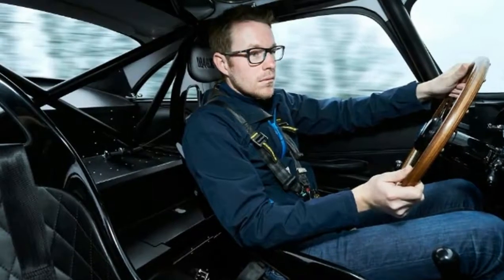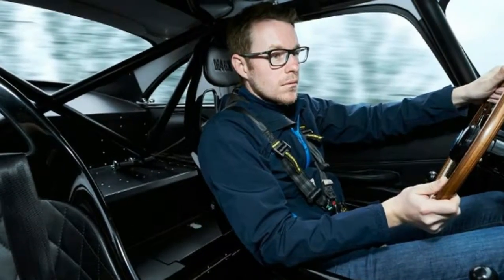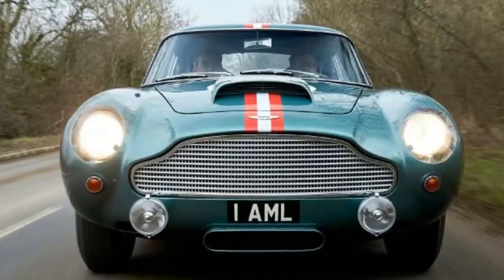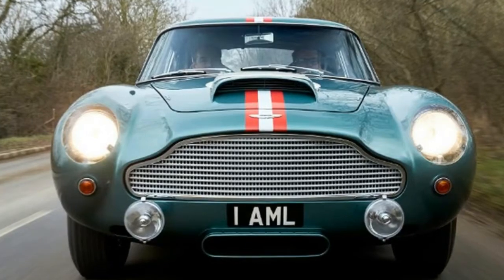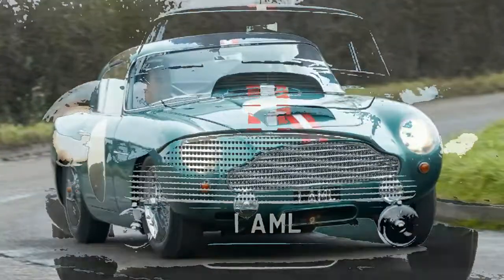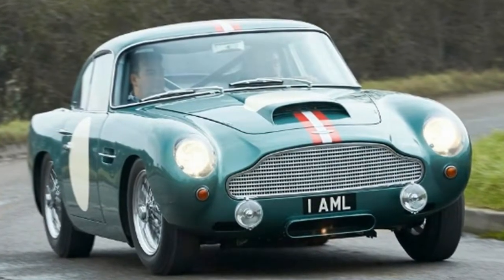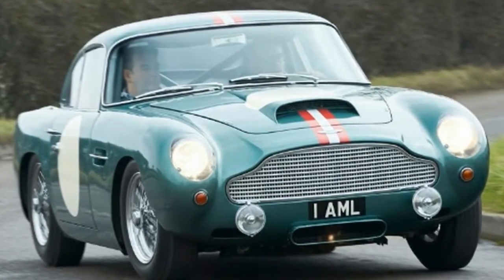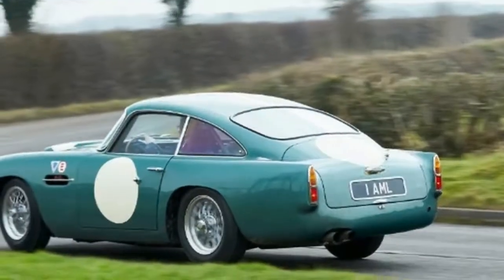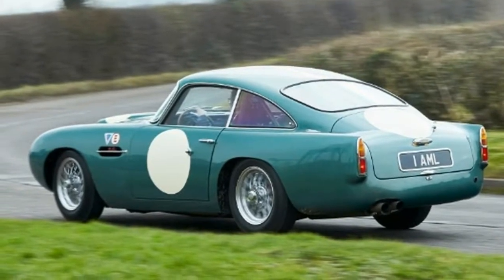However, if exclusivity, flawless detail and something that's a challenge to master from behind the wheel form your criteria, you might be better served by one of Aston's more esoteric offerings. The brand new 1.8 million pound DB4 — 'brand new' is a relative term, of course, because while this stunning hand-beaten lightweight aluminium body and the mechanicals underneath are a recreation of the famous racer from 1959, this car was built only last year.